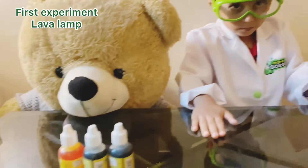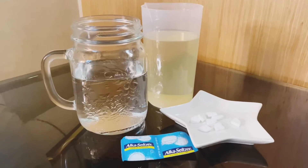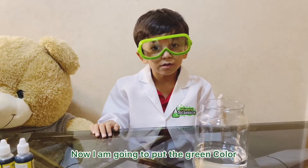So we have some colors, glitters, we need water, oil, and tablets. Now I'm going to put the green color.